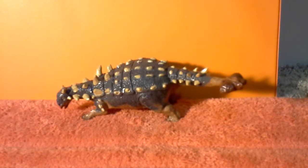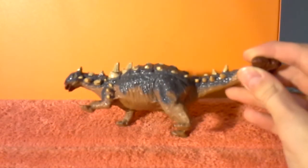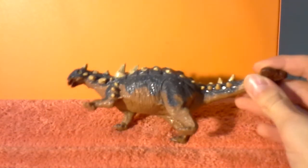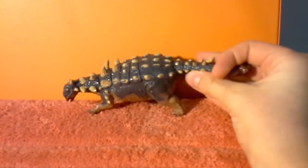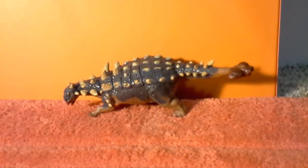And you can see lots of wrinkles and skin folds along the belly and the hind legs. Now, you can see the paint used on it is really shiny, and that does sort of take away from the realism of it.